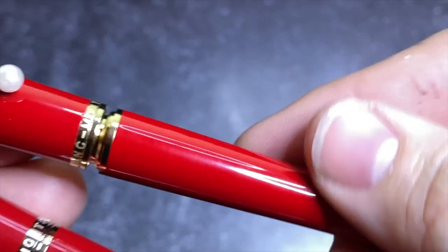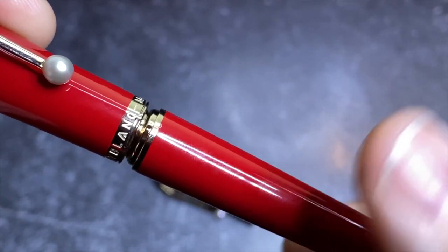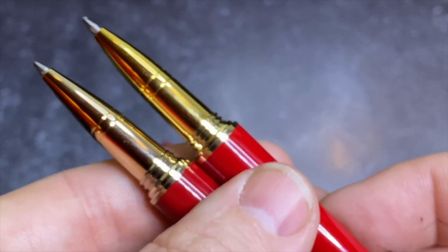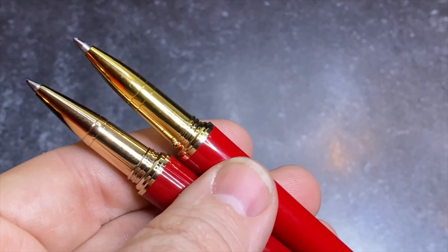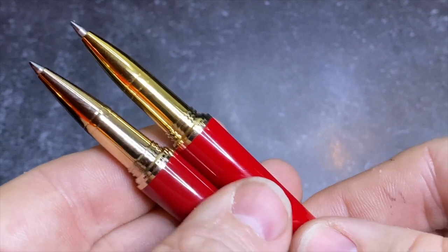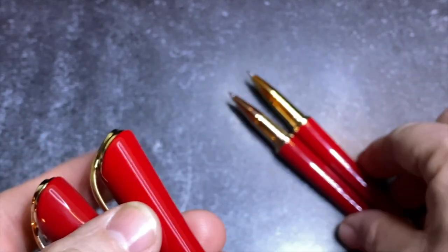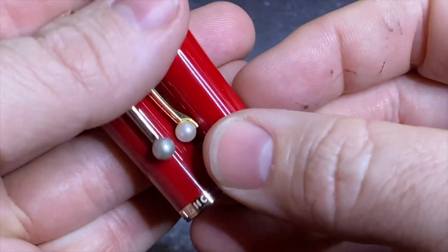We'll unscrew both of them — hear that noise on the fake? Now listen to the real one. It's smooth. We'll look at the writing surfaces here — very, very close, but there's just this difference in color tone. You really have to be careful. If you didn't have one to compare it to and didn't know what you're looking at — can you tell the color differences? You see how this is just a little bit darker? If you didn't have another one to compare to, you might not be able to tell.